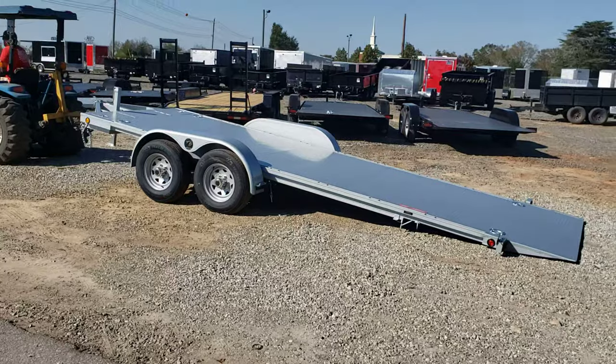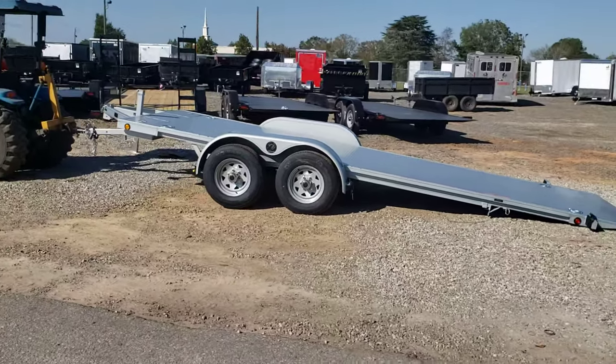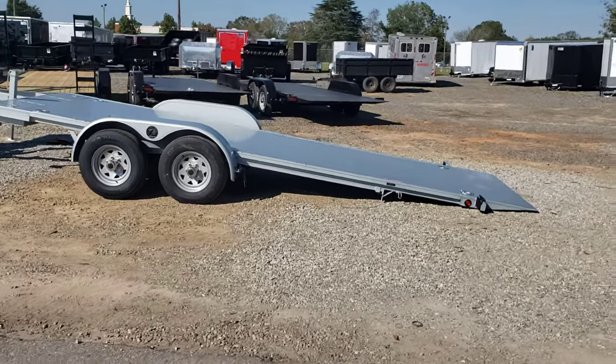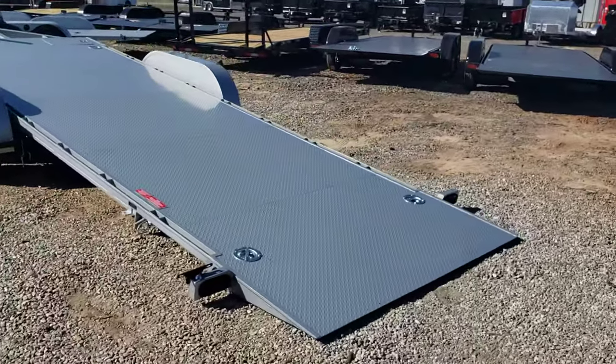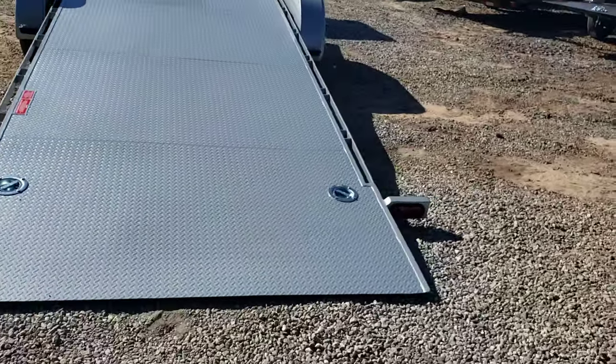That's all there is to it. It gives a real low slope angle, which is nice for the Polaris Slingshot or low cars — if you've got a low car like a Porsche or Corvette. You've also got LED lights on the back and a knife edge on the end so it gets real close to the ground.